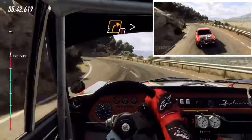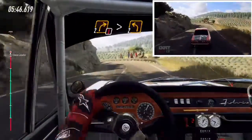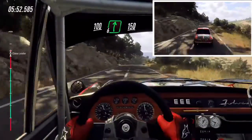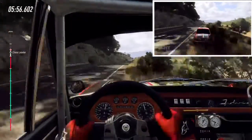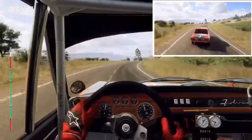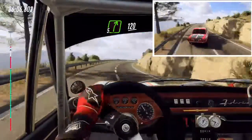Into caution, 2 right tightens, 2 left, keep left over 100, over crest, 6 right long, 150, 5 right to cut, into 6 left, into 6 left into 5 right long, 120, 6 right.